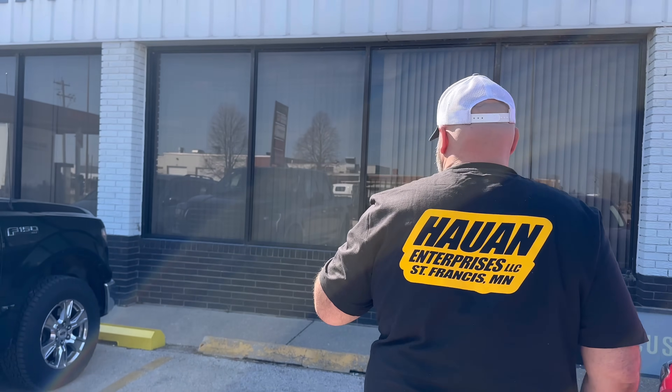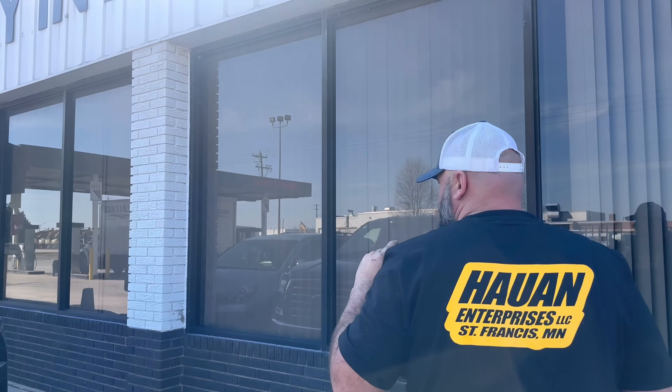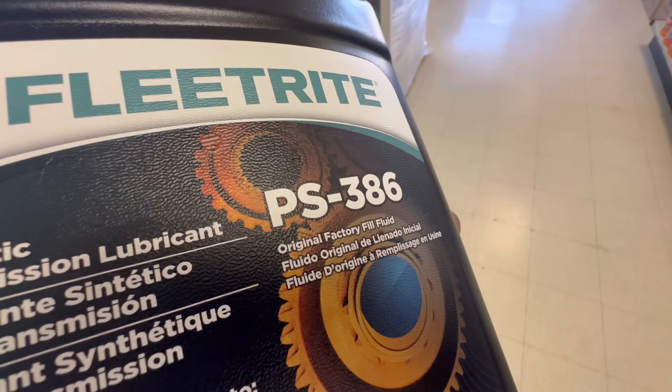Martin's here to get transmission fluid. He's going to show you guys how to service your Eaton 12-speed transmission. You can't just put any old gear oil in them - it's got to have that rating.